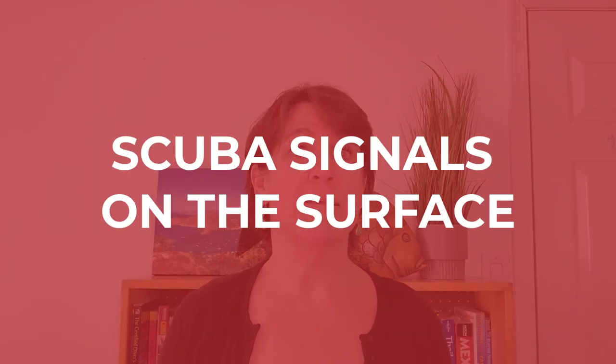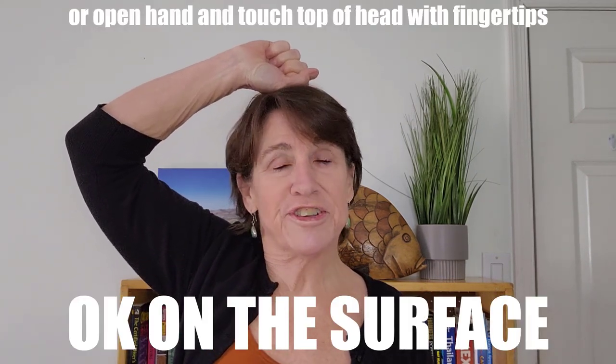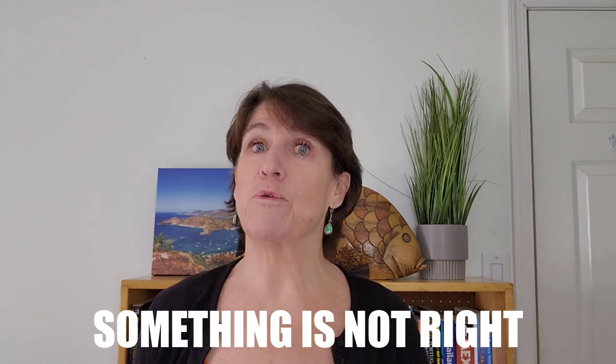First I'll start with scuba hand signals on the surface of the water, and there are really two you would use most often. The first is after you get into the water — do your back roll, giant stride entry, whatever you do — you turn around and put your hand on top of your head to let them know all is good. And if all isn't good, and you're maybe a little further away from the boat and don't think they can hear you, you can wave one or two arms — kind of the international sign of distress — to let them know something is not right.